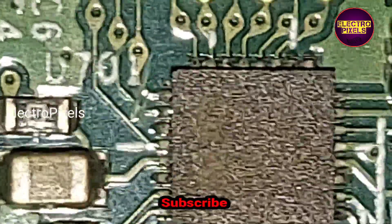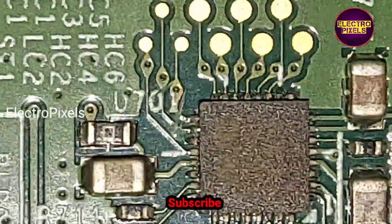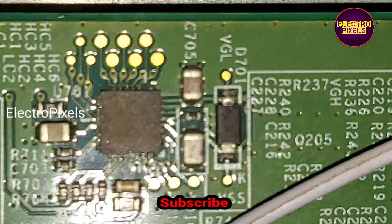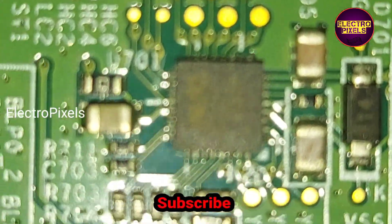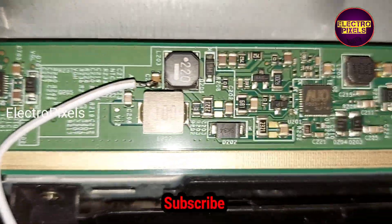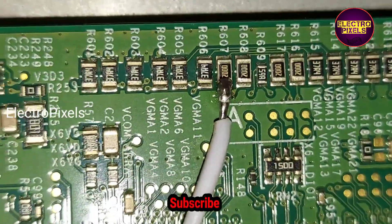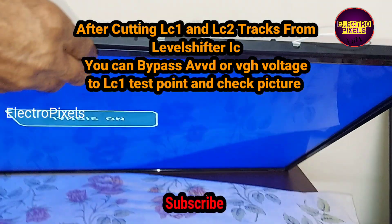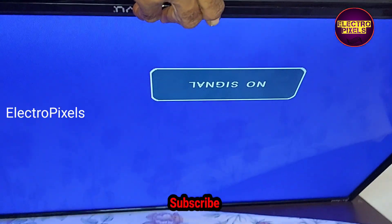Now we cut down the LC1 and LC2 tracks from the level shifter IC, successfully blocking the voltages entering the panel. After cutting these two tracks, we bypassed the AVDD voltage to the LC1 test point — you can use VJ odd or AVDD voltage. After bypassing the AVDD voltage to the LC1 test point, you can see the picture complaint is now solved successfully.